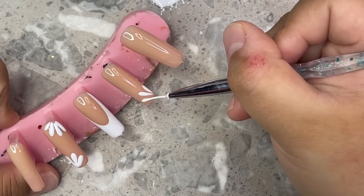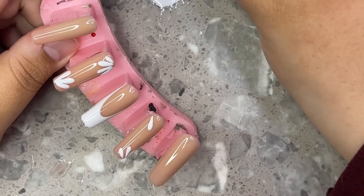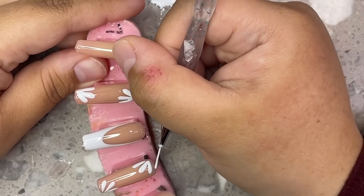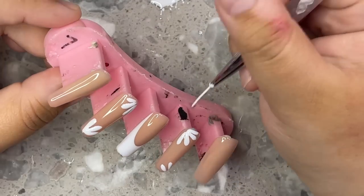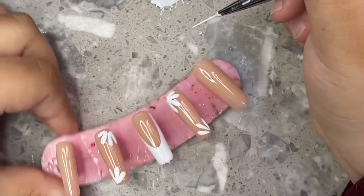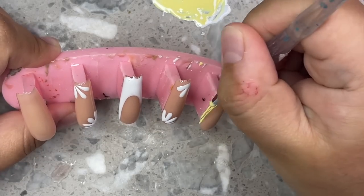These type of flowers used to be super hard for me — I think I was using the wrong brush. Make sure you're using a brush that's a little bit longer; I recommend a 10 or 15 millimeter brush, and I think 10 millimeters is the perfect one. Don't use a super short one for French tips and these types of designs. I use a 10 millimeter and I get a lot of questions about it, so that's why I always bring it up.